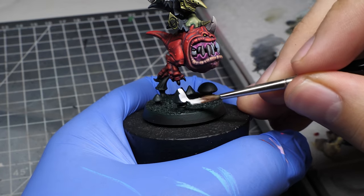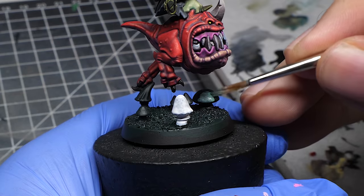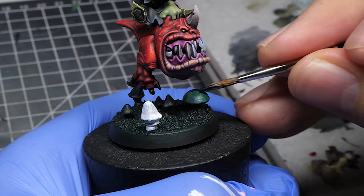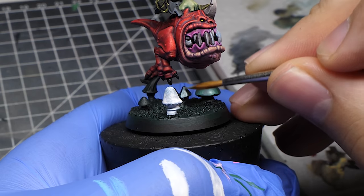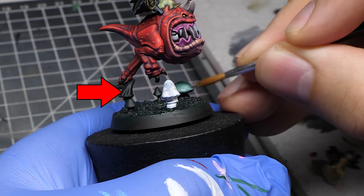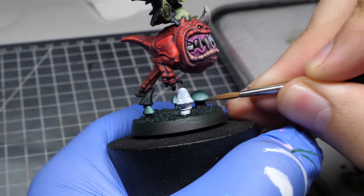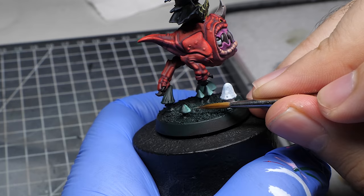I always like to cover the light source with pure white because it's going to be one of the brightest spots on the miniature. I have also decided to mix in some white into the green and sketch some initial reflections on these mushrooms. Keep in mind that the closer mushrooms will have more intense reflections and the more distant one right here will be darker. I also specifically highlighted the edges since those catch most of the light.